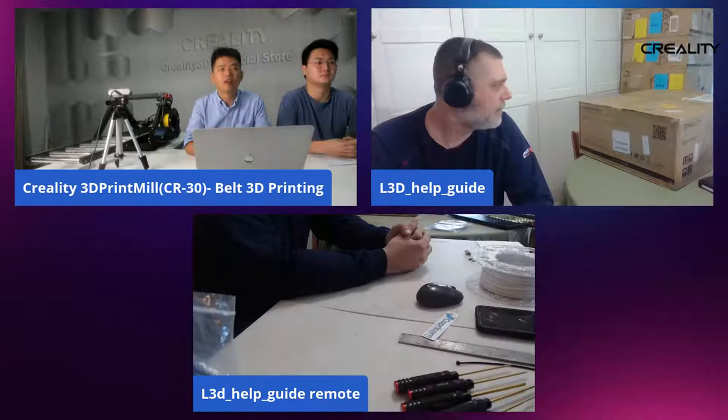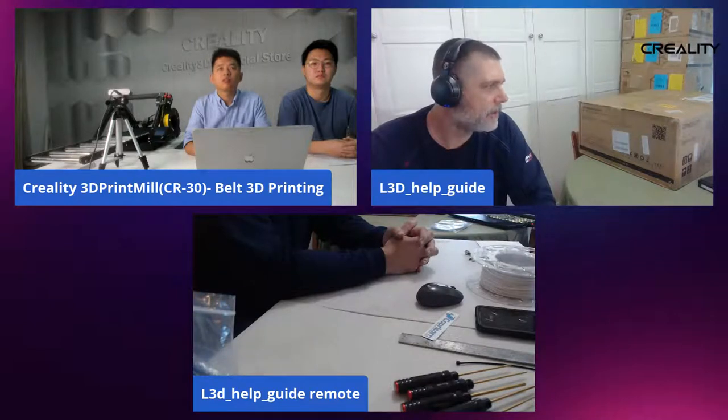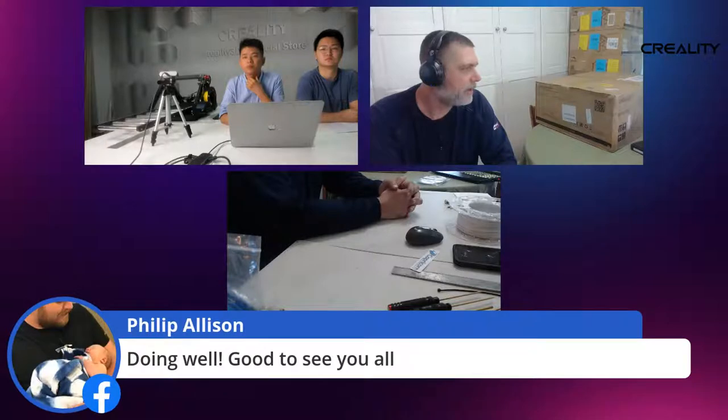So we're going to set up and assemble the CR30. I do come to the table with the advantage of having assembled dozens of printers. I want to give you the experience that I'm going to have with it. I haven't opened the box. We can all learn together what the unboxing and assembly looks like if you're not prepared ahead of time.